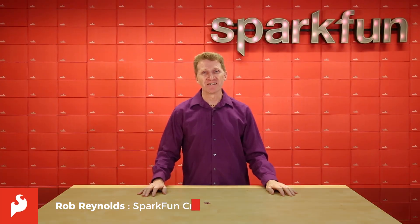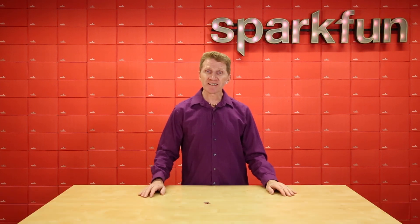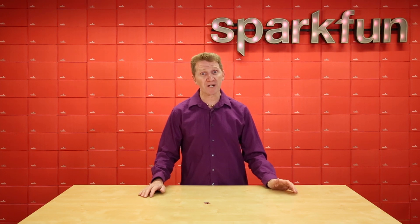Hi there, Spark fans. Rob Reynolds here. If you're familiar with SparkFun, then you're most likely familiar with our QuickConnect system for I2C. Now, most of our sensors come on a board with a footprint of 1 inch by 1 inch, which makes them great for small projects.